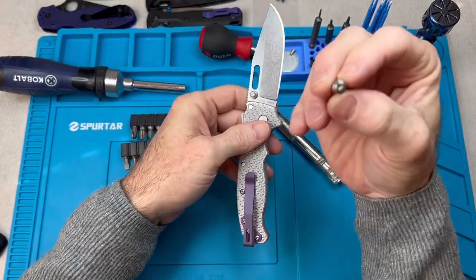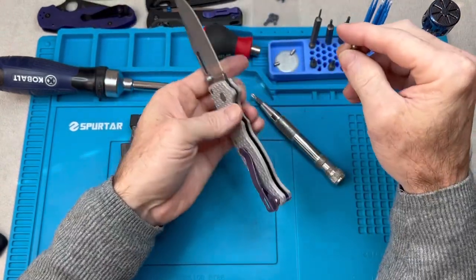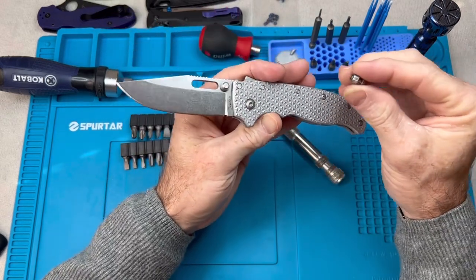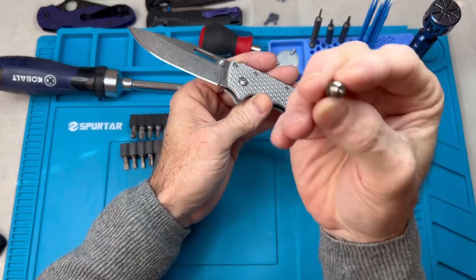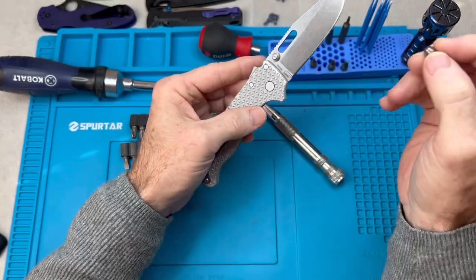Alright guys, I got my thumb studs in from Platanium for my 80-20.5. In this video, we're going to be taking this off, anodizing it, and putting it back on.